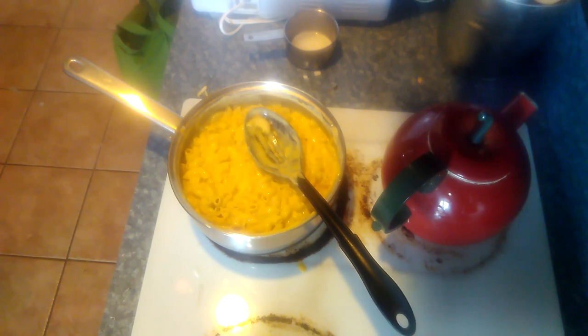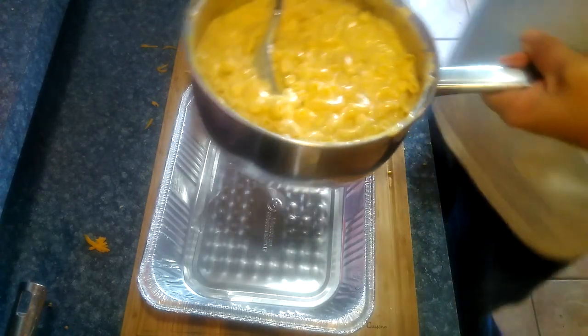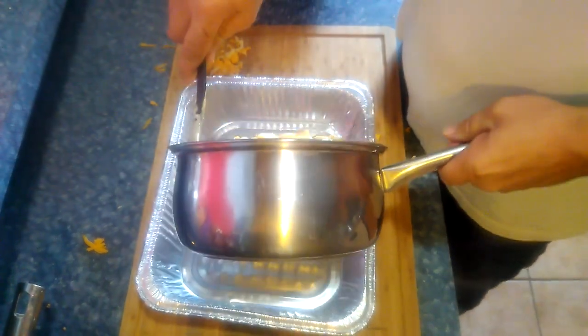At this point we've got our macaroni and cheese already all made up. We're going to go ahead and transfer it over to this aluminum baking pan and make it into a nice even layer.